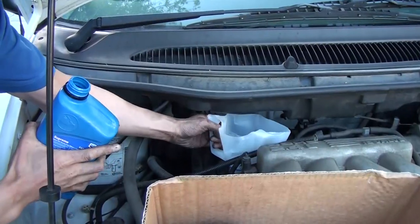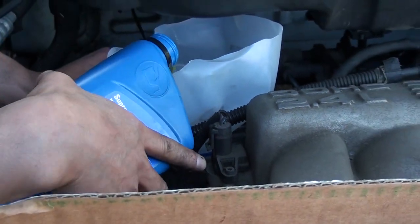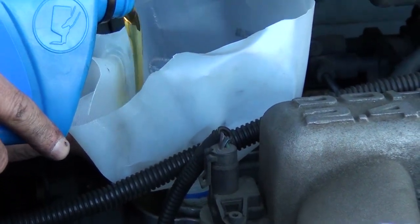One hand you really need to make sure this doesn't leak. Then try to pour like this. See, it's pretty smooth when you pour like this.